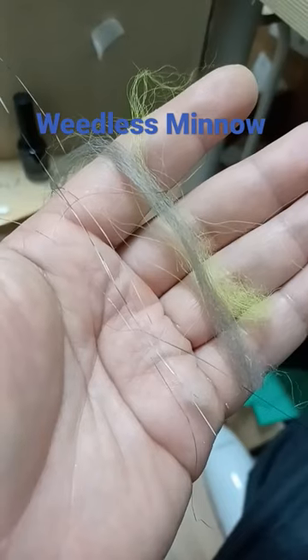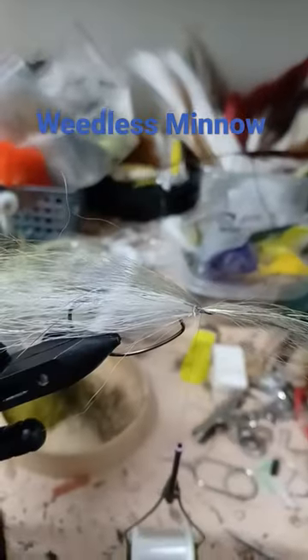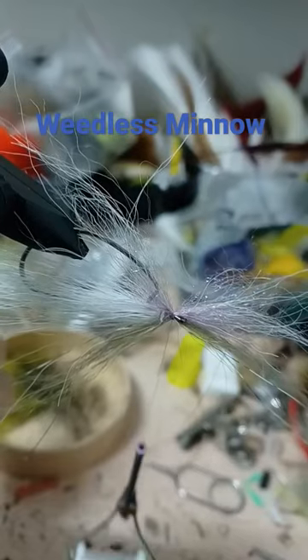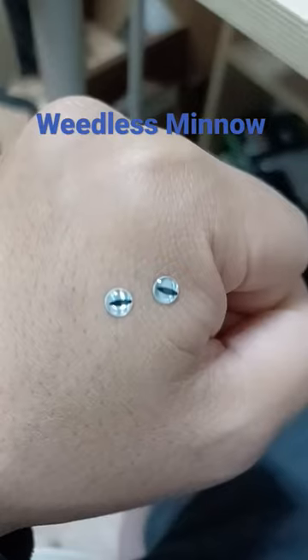Dark Grey Nyot, Chartreuse Arctic Goat and a few strands of Angel Hair. Tie in over the Bucktail. White Nyot, Lavender Dubbing, tie in for the belly. Whip finish and pick out the material. Select your eyes.